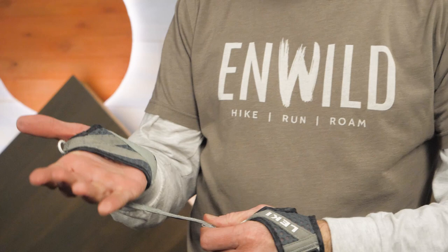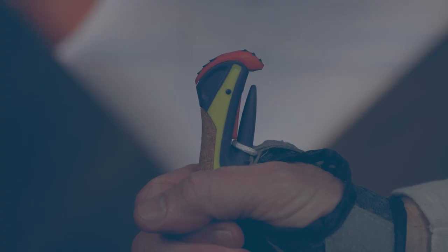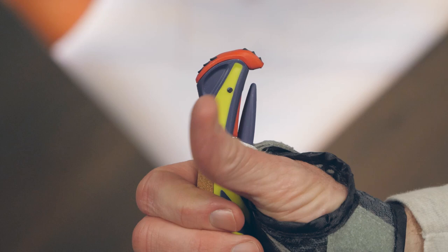The grips employ Lecky's Triggershark 2.0 straps, which provide a unique connection point between your hands and the poles. This system allows you to easily connect the poles to the straps, and disconnecting is just as quick.